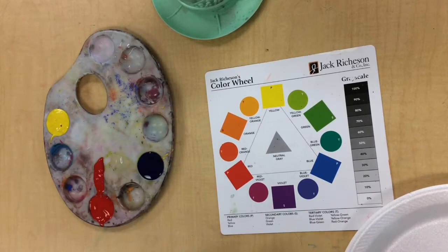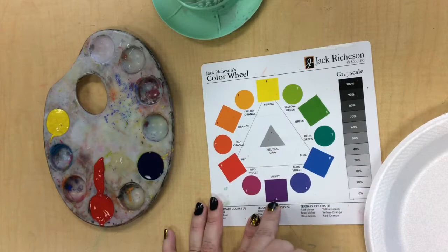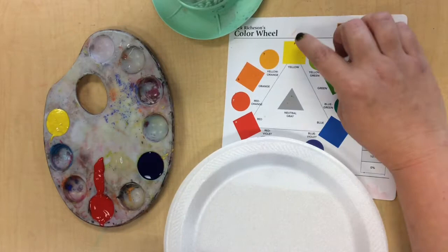Alright friends, so we're going to start by mixing the secondary colors because we cannot mix primary colors — we have to go to the store and buy them. On this color wheel chart, the secondary colors and the primary colors are both squares. So we have yellow, red, and blue. We're going to mix violet, green, and orange right now.